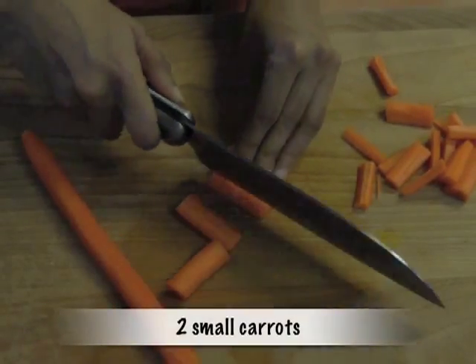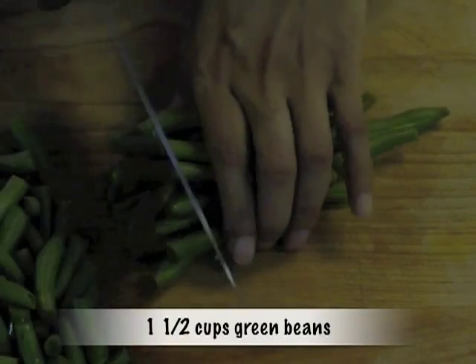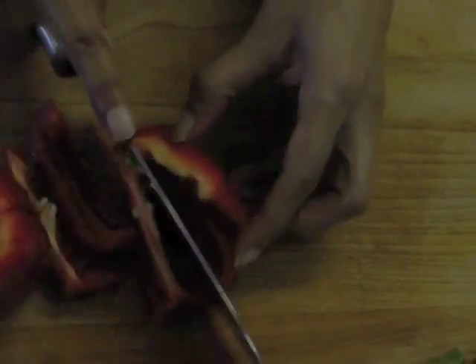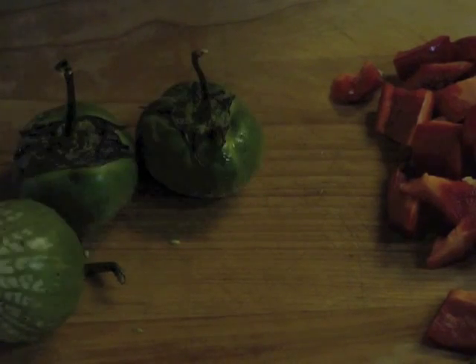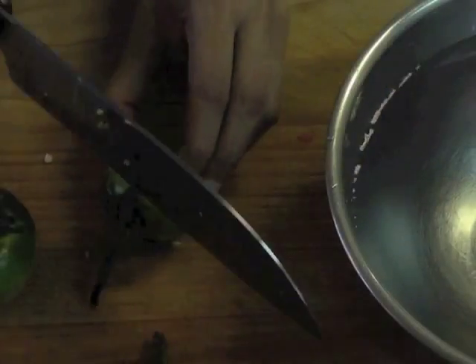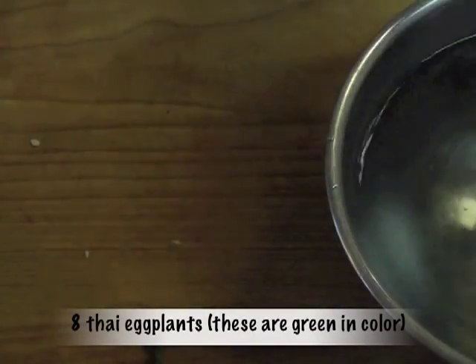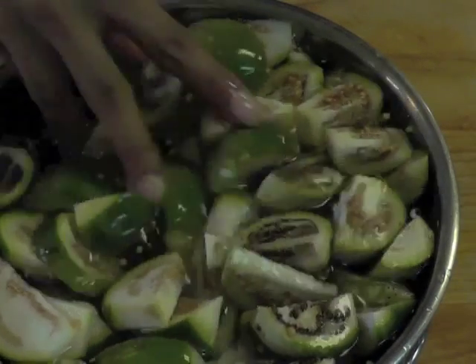For this recipe I'm going to use carrots and other vegetables — you can use whatever vegetables you want. I'm using carrots, one and a half cups of green beans, one red bell pepper, and eight Asian eggplants. These Asian eggplants are usually used in green curry, so I'm taking eight of these. Store them in salt water till you're ready to use them in the curry.